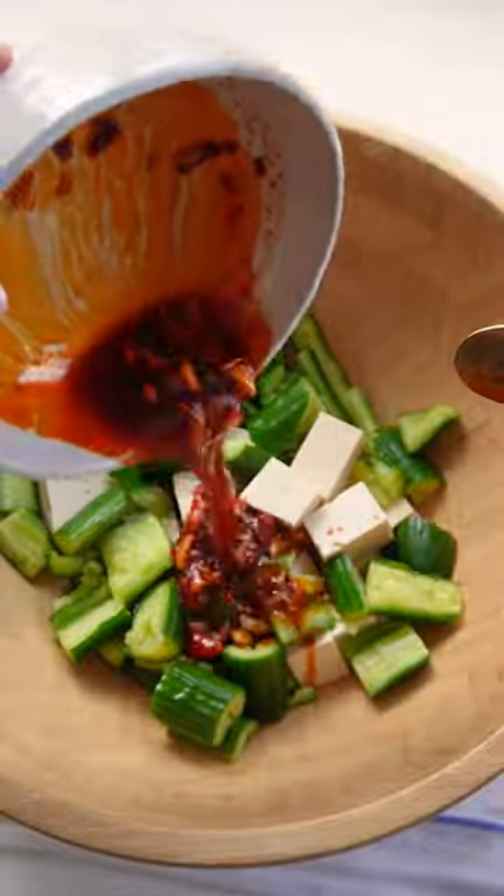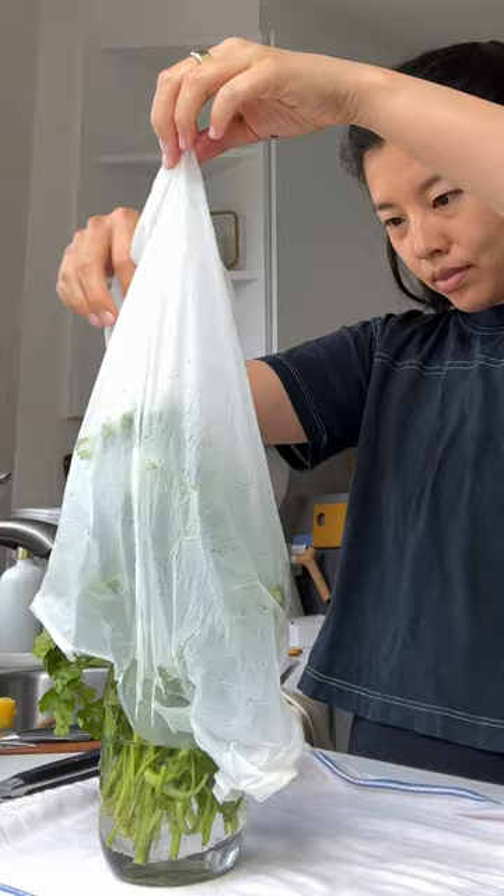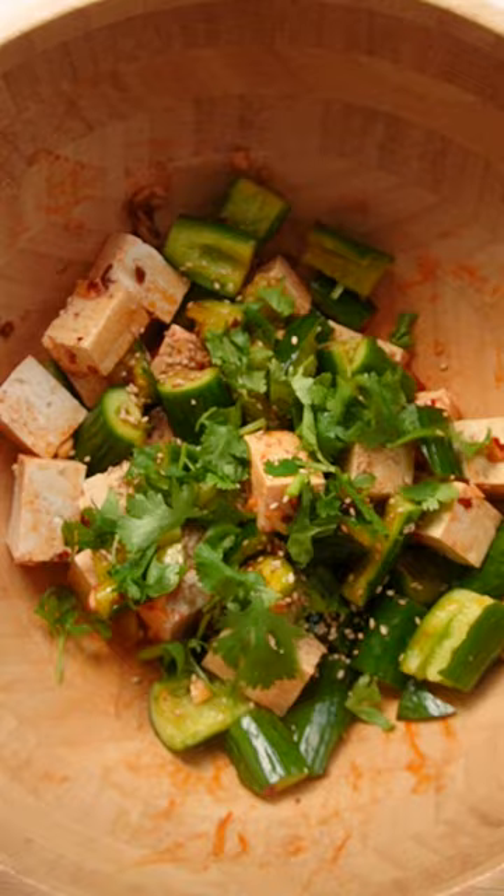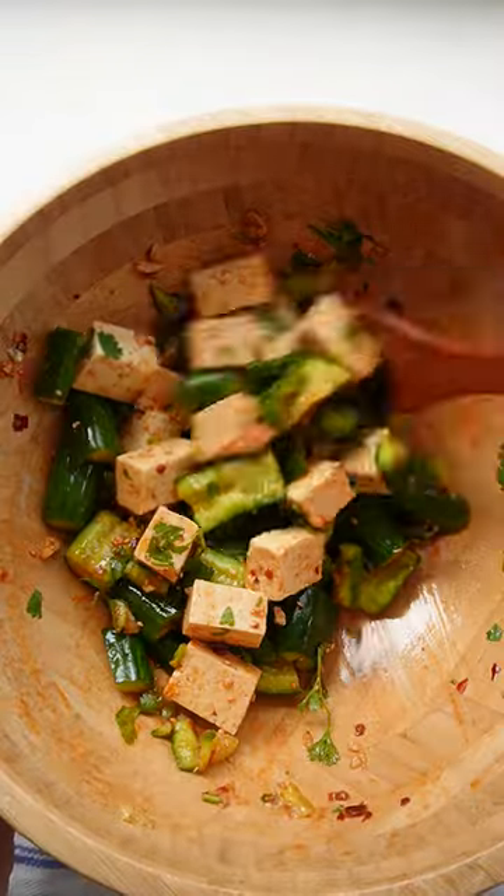Top it off with cilantro for freshness, sesame seeds, and crispy shallots for extra texture. You can take it even further by adding in things like century egg, edamame, or crushed peanuts. This is one of those dishes that's even better the next day.